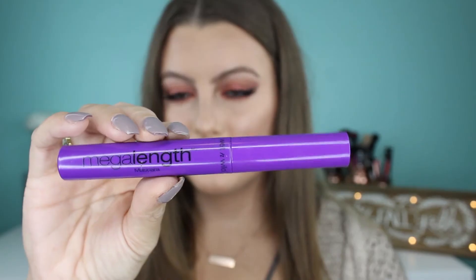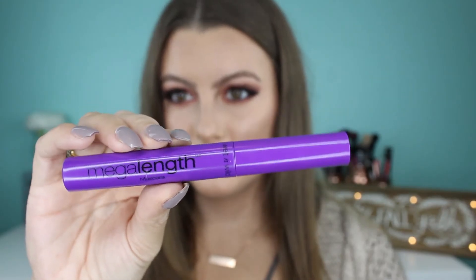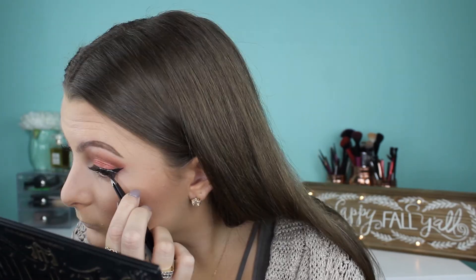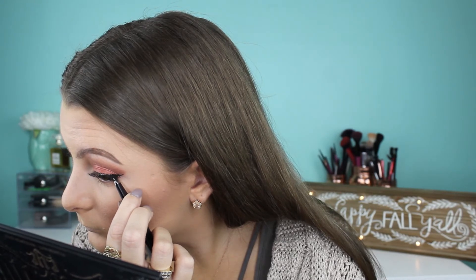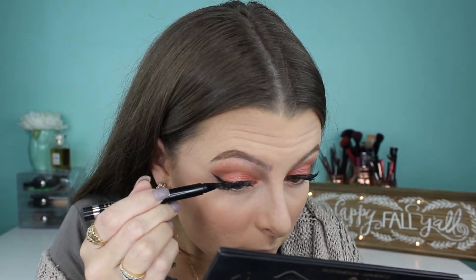I'm just curling my lashes really quickly and then putting on this Wet n Wild Mega Length Mascara — just a little bit because I am going to go ahead and throw on some falsies. For my falsies I didn't use the whole strip; I actually took my Demi Whispies and cut them in half and just used the outer corner piece because I just didn't feel like wearing a whole strip lash. So I put it on the outer half of my lids and I really like how it ended up looking. Then just going back in and touching up my liner over top of my lash glue.